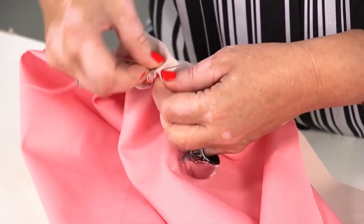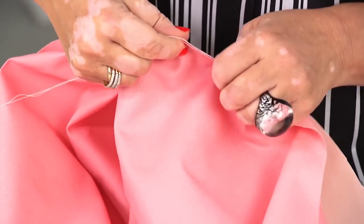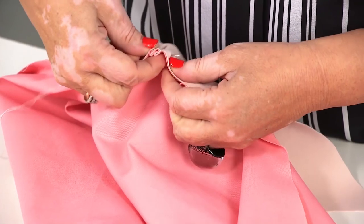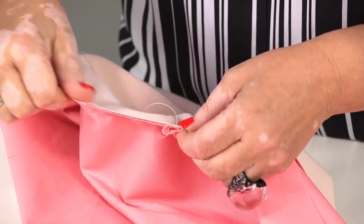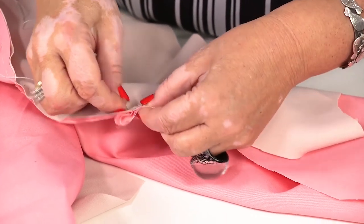I'm making very small stitches when tacking. I want the dress to be accurate for the fitting. I'm checking the checkpoints — the details match perfectly.